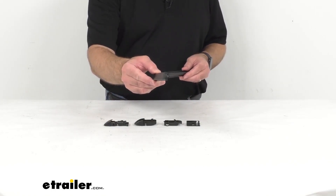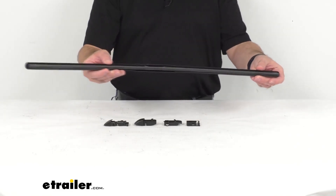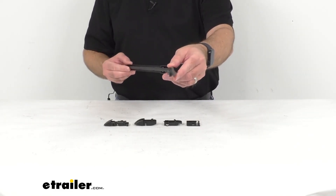This 28 inch long replacement all-weather wiper blade is going to give you visibility in the rain, the sleet, and the snow.